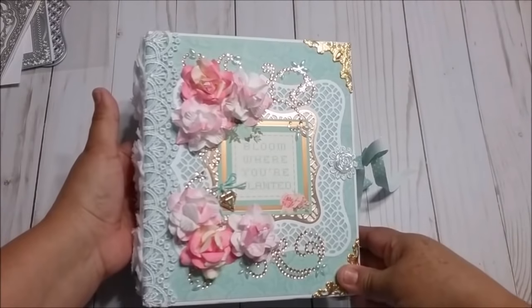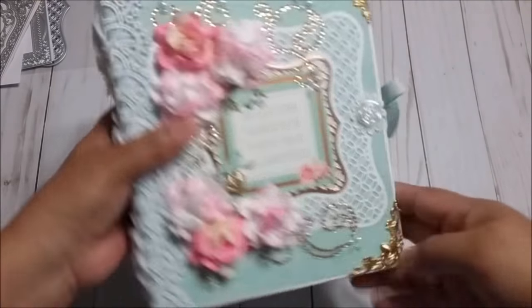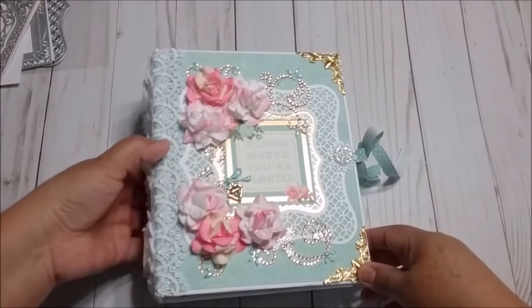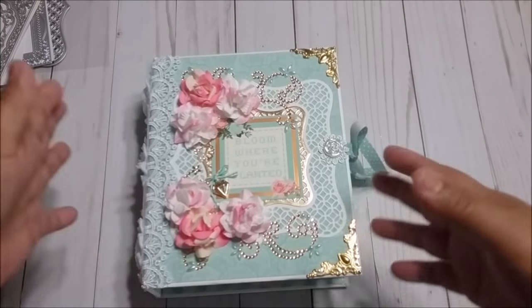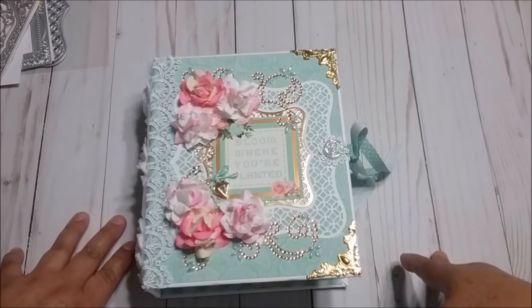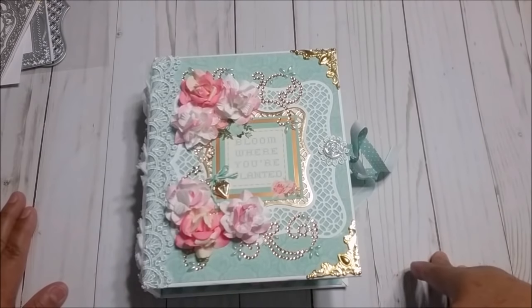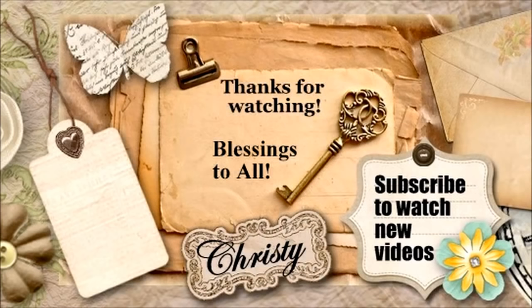This mini album is for sale. I will leave the information in the description box. If you want it, please send me an email. So I hope you like how I designed the album and the tutorial on how to make it. I hope you have lots of fun creating one for you. Thank you very much for watching my videos, for your likes, your comments, and for subscribing to my channel. Have a blessed day everyone. Bye bye.